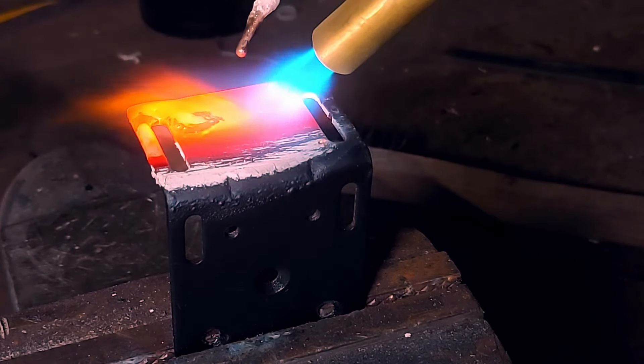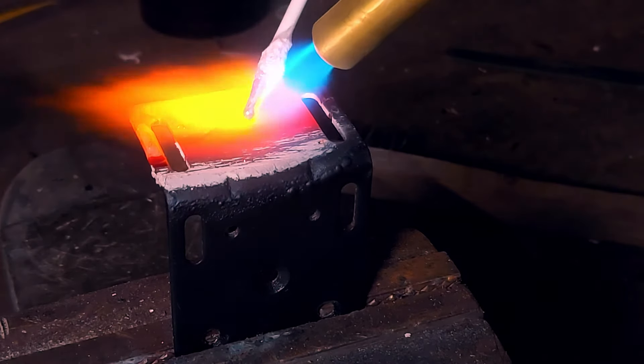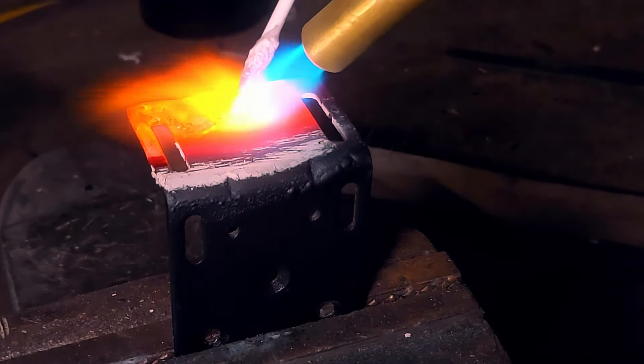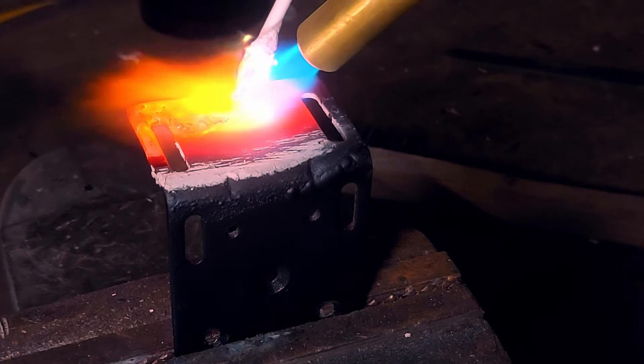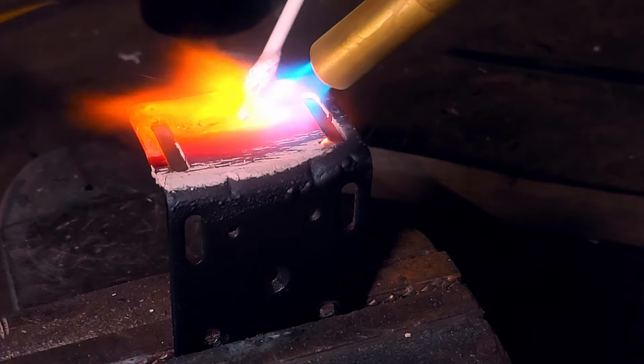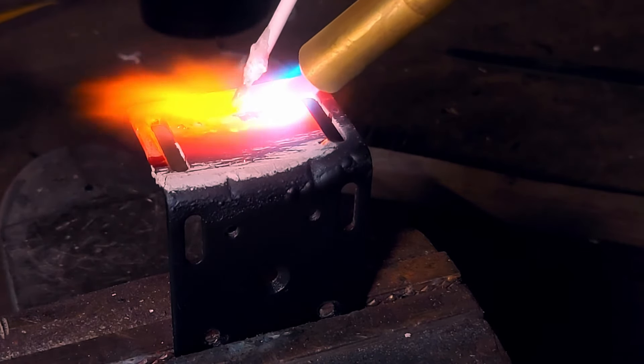You need to heat the steel to the point where it's glowing red, but not too hot where it's orange or white hot, because it won't stick right if it's too hot. When it's red hot the brazing filler should flow smoothly and it should be liquid, not clumpy. Also, the flux does make a lot of smoke so keep that in mind.